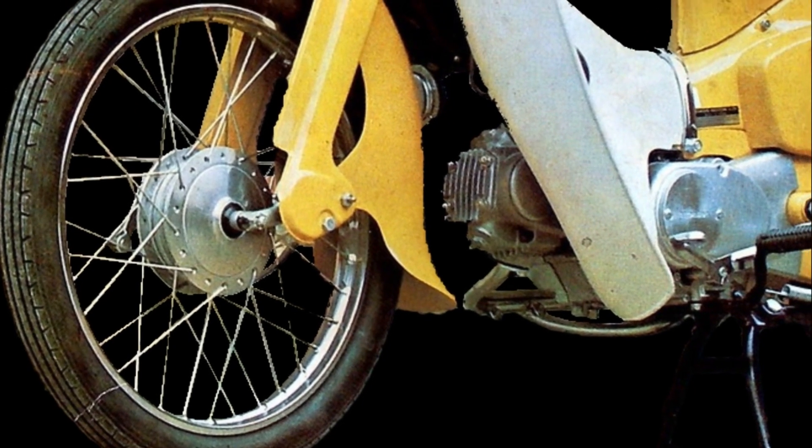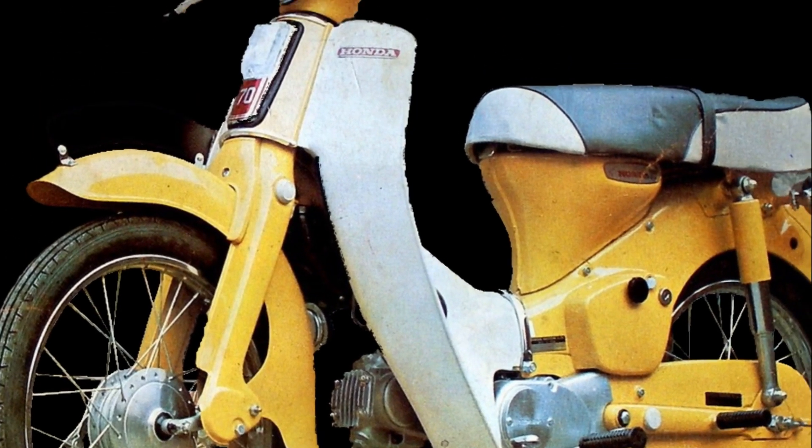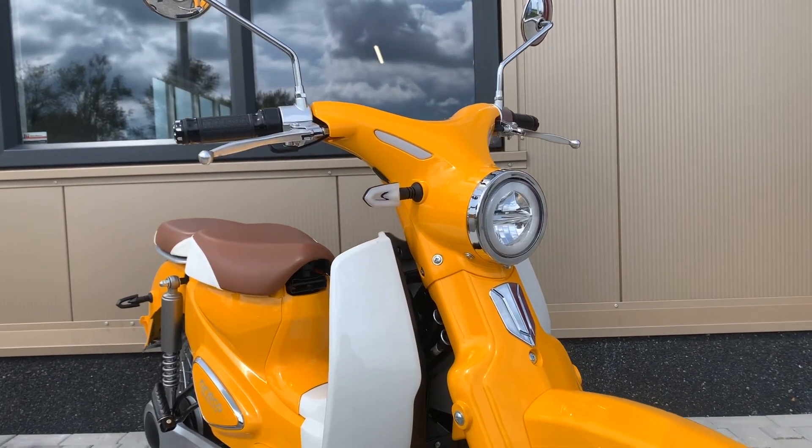Both bikes have the classic two-tone colors and their design is based on the Honda Super Cups from the 1960s. Now in 2023 we find both bikes with a clear LED headlight.